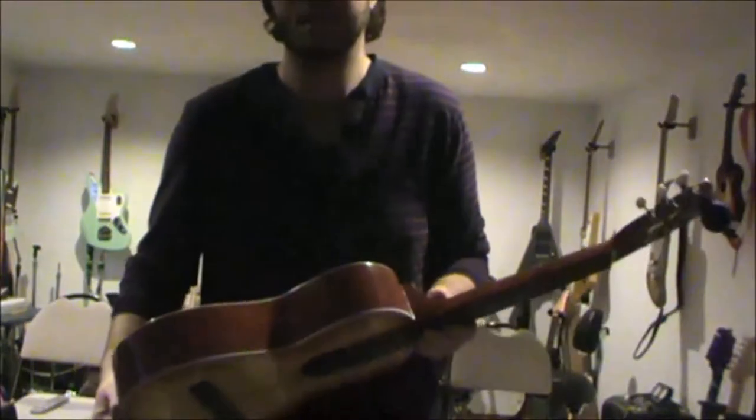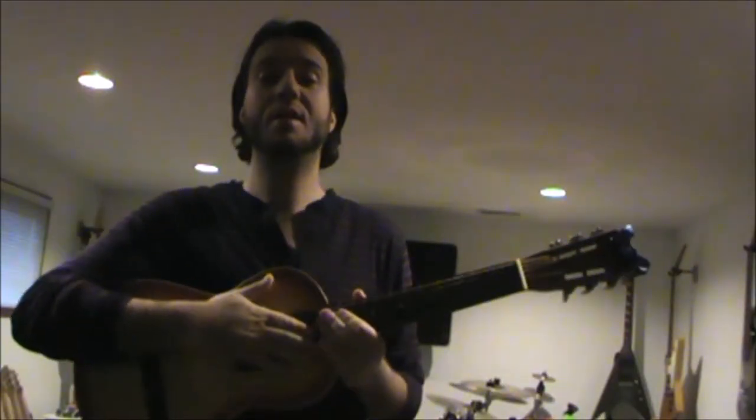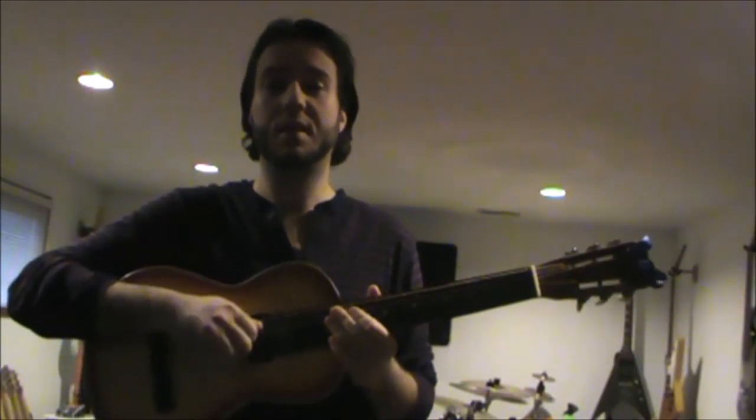If you're in the Ingersoll, Woodstock, or London area and you want to get your guitar repaired, just get a hold of me at the link below.